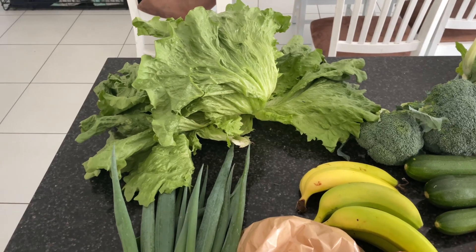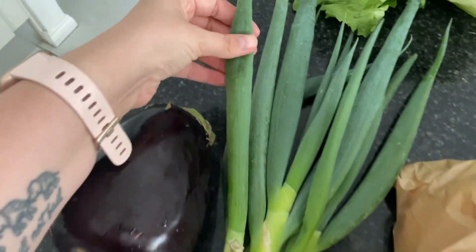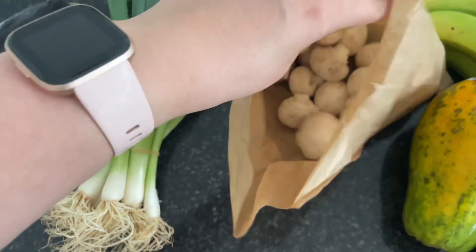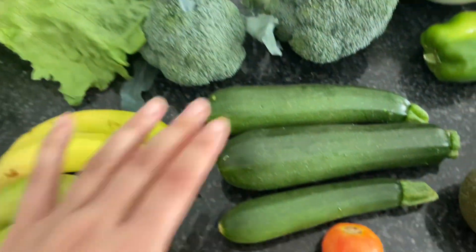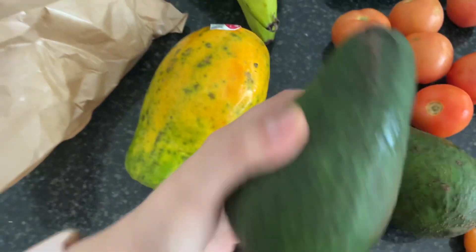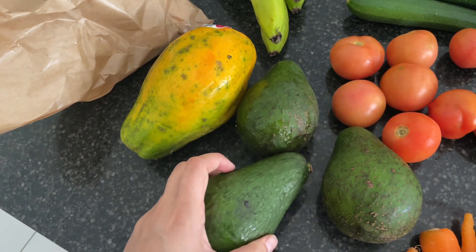Our new box of fruit and veggies has been delivered. The first thing we got was this massive lettuce. We got another eggplant, some spring onions — I've never actually seen these ones before, but they have a wider top. We got a whole bag of button mushrooms, a papaya, some bananas, two things of broccoli, three zucchinis, a whole bunch of tomatoes, and three large avocados. I also need to find a way to use these more because I don't use them enough.